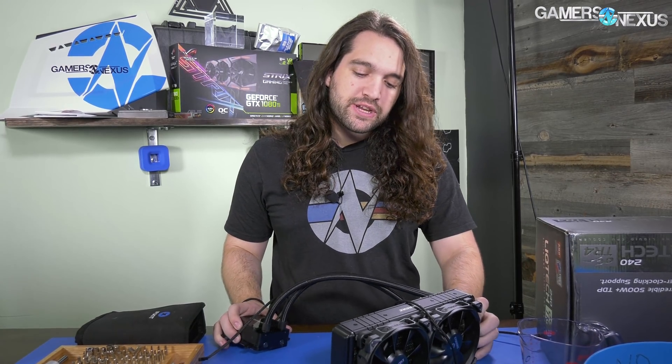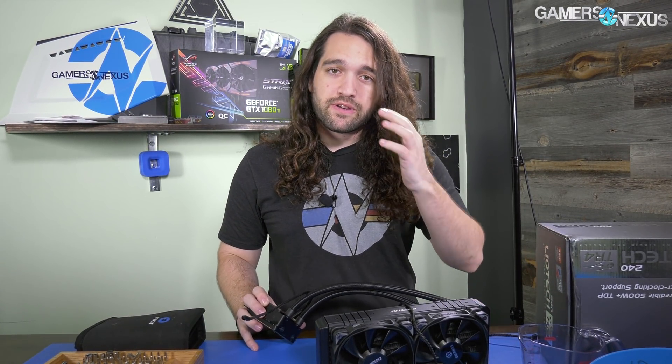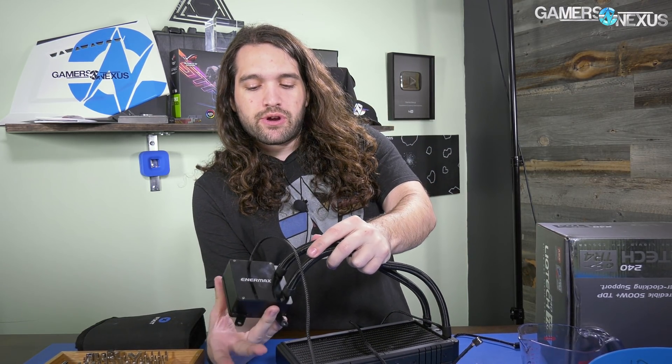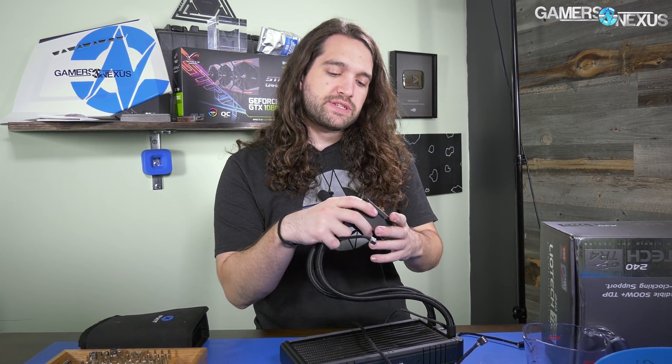We've already benchmarked these — the 240 and 360 previously. They performed pretty well actually. Now we just want to learn what's inside and if the pump housing has been repurposed.